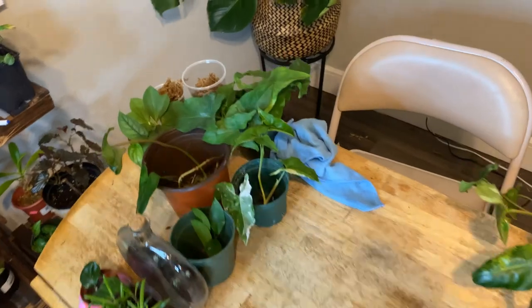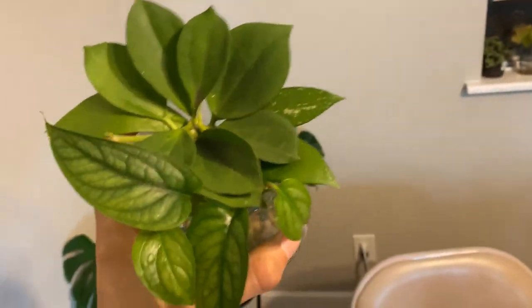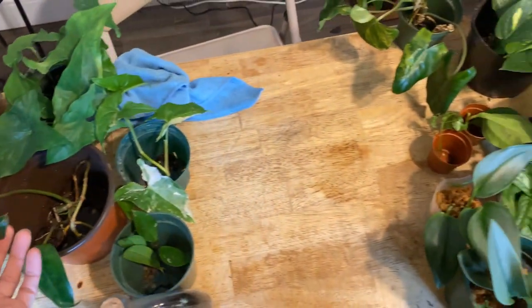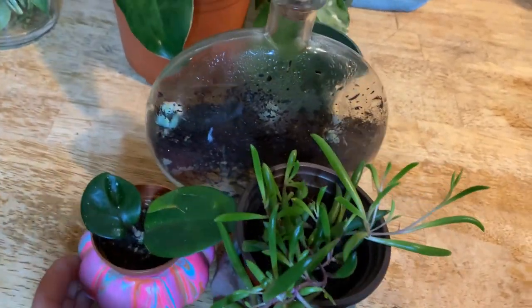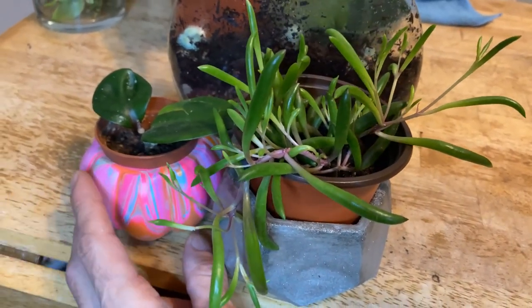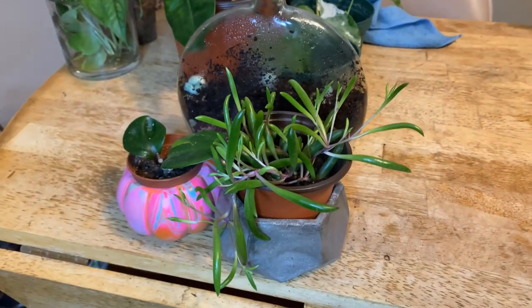Here's all this plant mail. I traded a lot of cuttings for some really fun cuttings that are going to come in — I'm so excited to show y'all. I also threw in some extra fun cuttings for them — why not? And look at these really pretty gifts that I was given recently. I love this little glittery pot, and then this really cool pumpkin pot, and then this beautiful terrarium. Such amazing gifts — thank you!